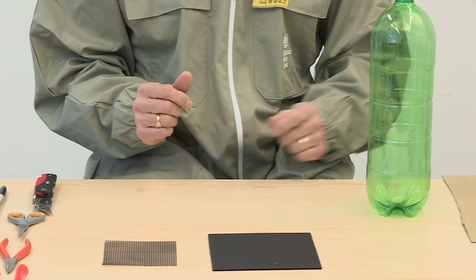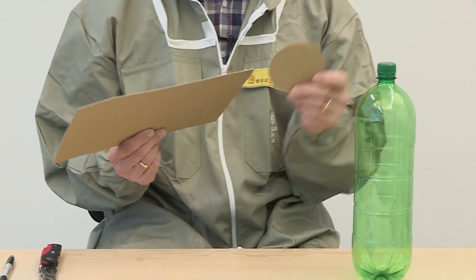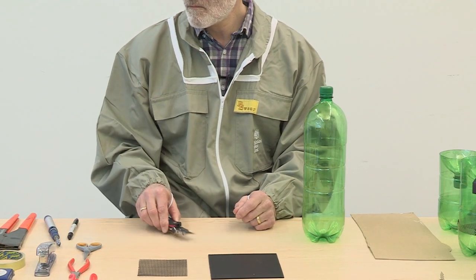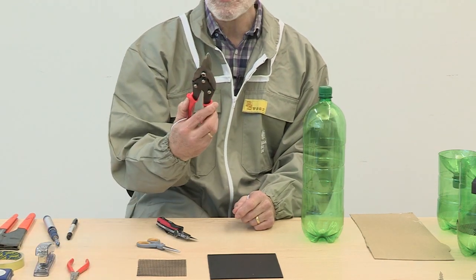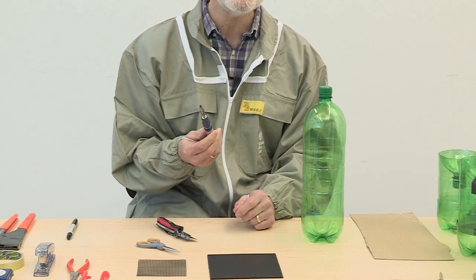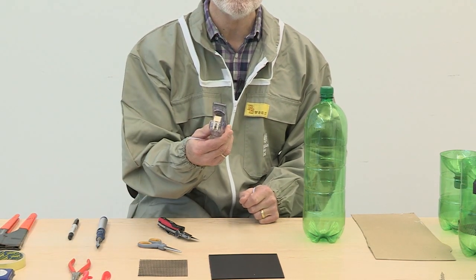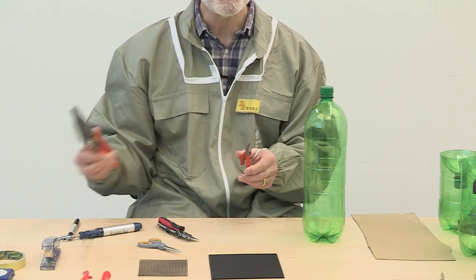You will also need a piece of stiff cardboard from which to cut out a disc which will fit inside the bottom section of the bottle, and we'll come to that later. You will need some simple tools: a sharp knife, some scissors, cheap metal cutters or similar, a fine pointed soldering iron or a nail held in pliers and heated in a gas flame. I'm also using a stapler, a pair of pliers and a pop rivet gun.